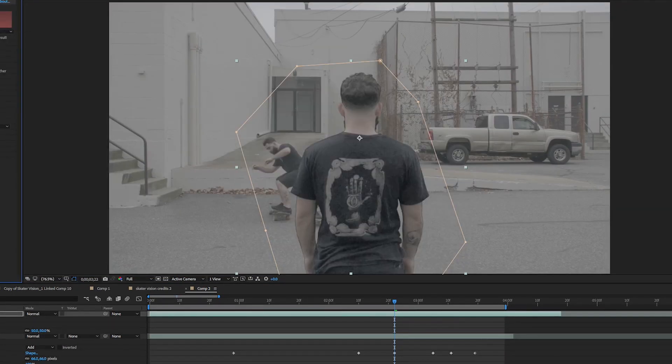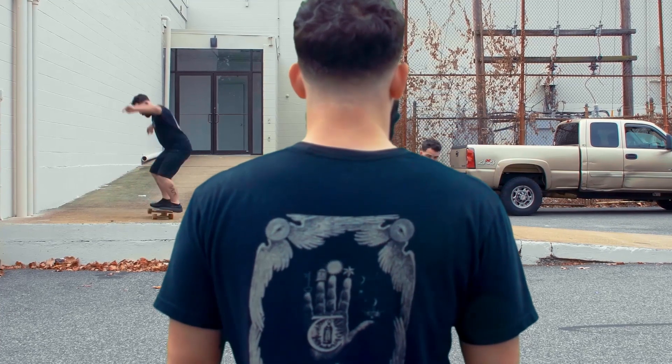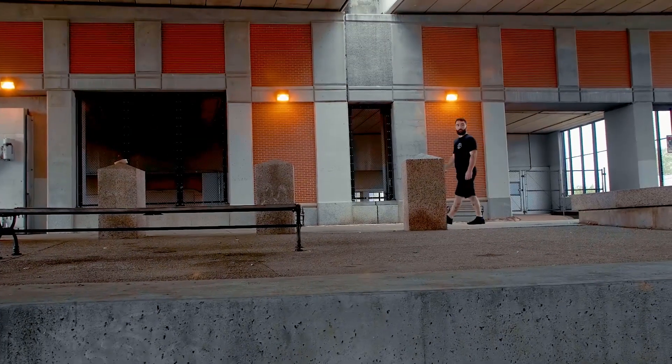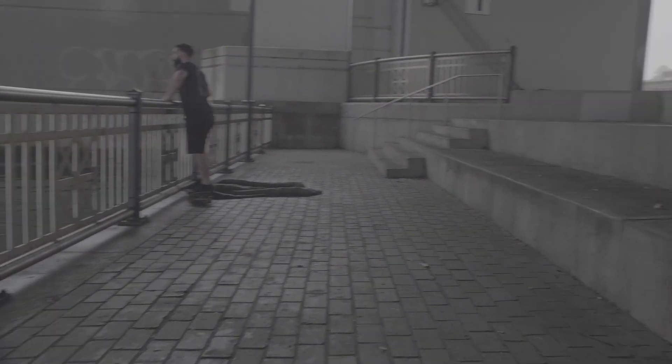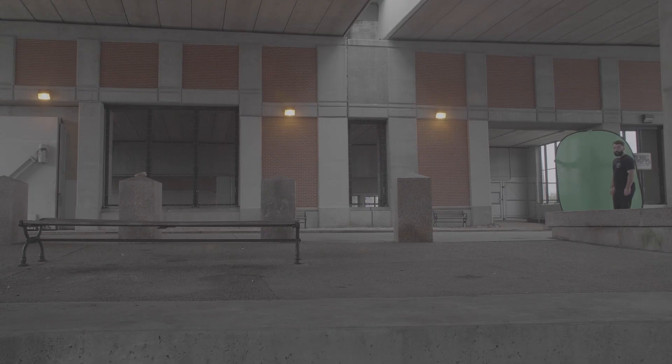This one was just simply masking out the green screen, using key light to key it out, and then we have our finished shot. The hardest shot to get was the under the bridge shot. First we recorded Lucky ollieing the stairs and then I panned up to the top. Keeping the camera in the same position, I had Lucky run back up and walk across the frame in front of a green screen.